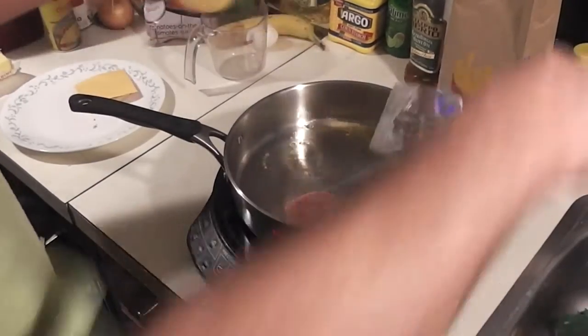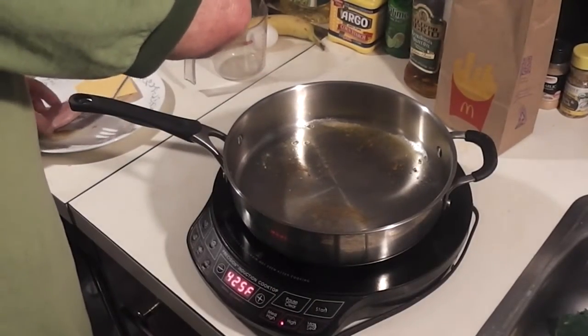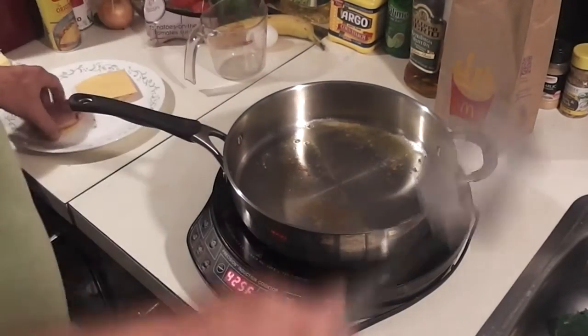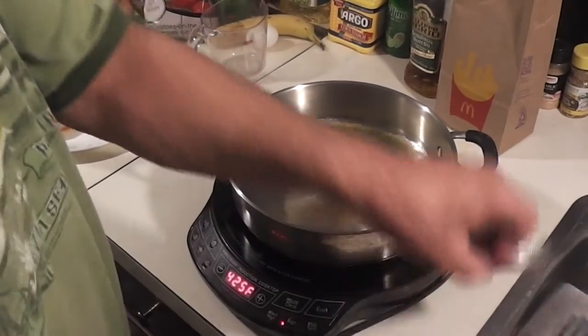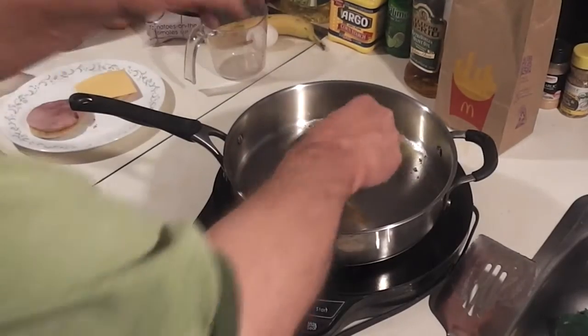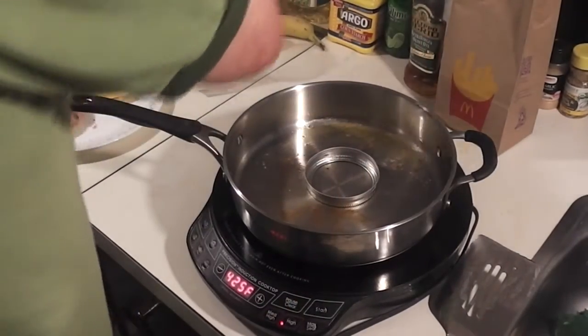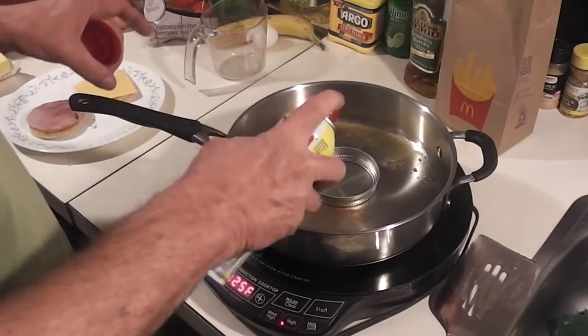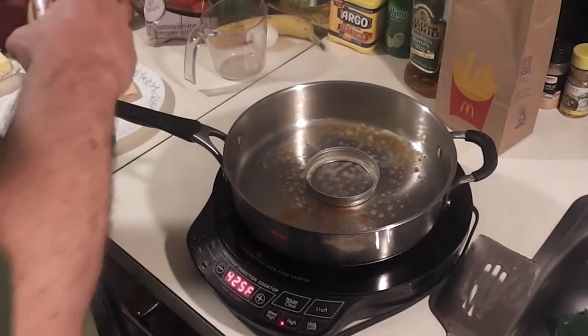Then I'm going to put my ham on the top. Now I'm going to cook my egg. I'm going to take this lid, put it upright, and lube it all the way around so that my egg does not stick to it.